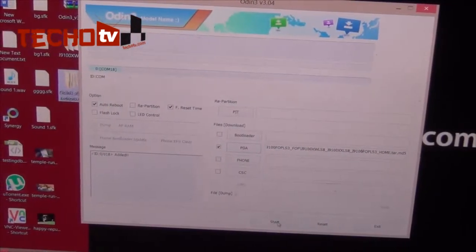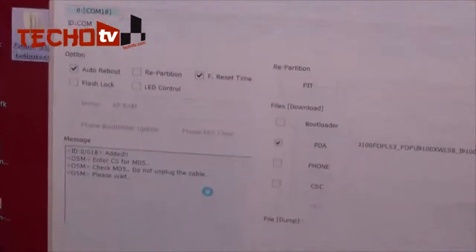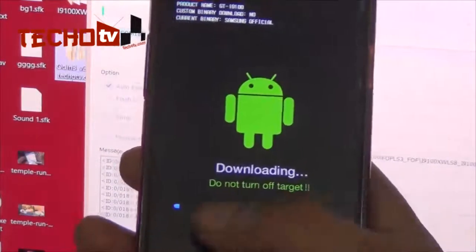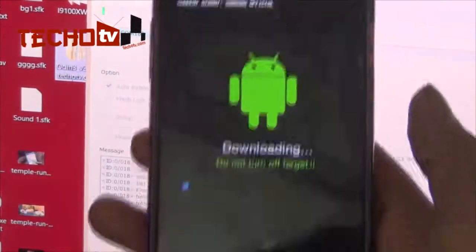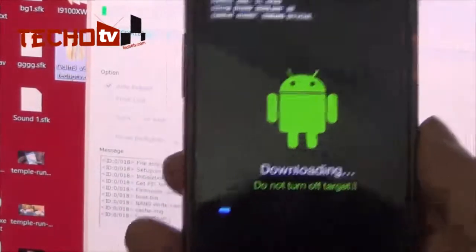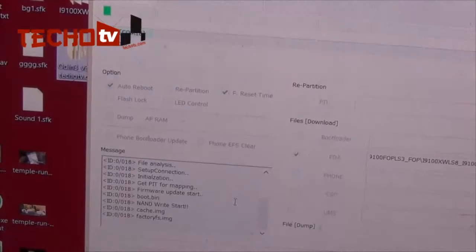After selecting, I've set the PDA section — nothing else needs to be changed. Hit Start, and the log window begins filling with messages. The downloading process has started. You can see on the phone it says 'Downloading — Do not turn off the target,' and a blue progress bar gradually moves to the right, indicating the firmware is being flashed onto the phone. Wait a few minutes.